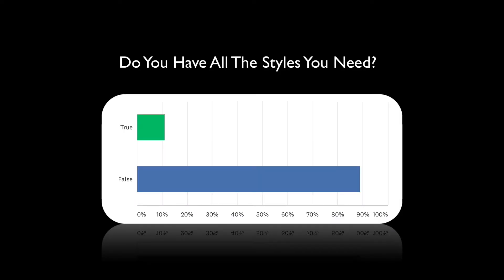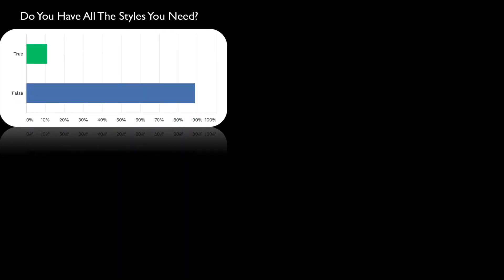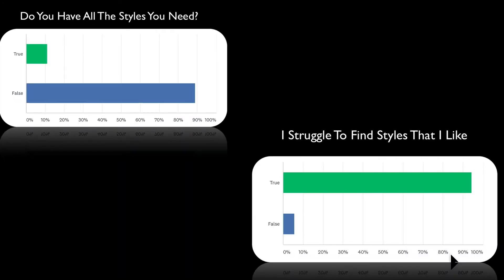Hey guys, it's Kirk from I Am Music. We recently sent out a survey asking about how you like the styles in your OAX instrument. If you look at these charts, you can clearly see that roughly 90% of you struggle with finding the style that you like, and you would like additional styles.